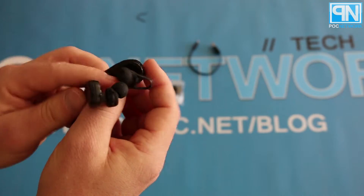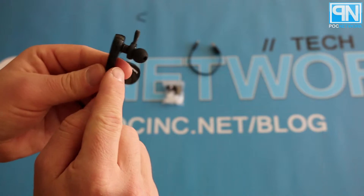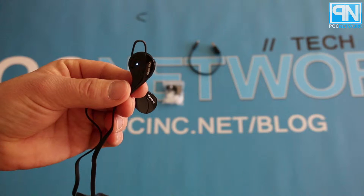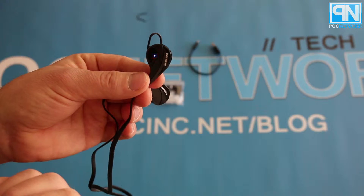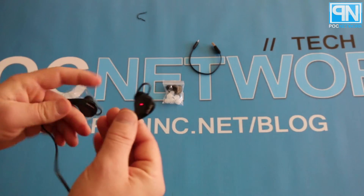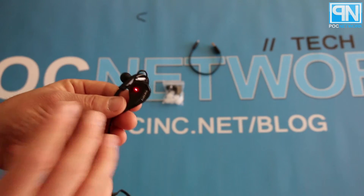They turn on relatively quickly. This side has your microphone, and this one has your little LED indicator that tells you when it's on. It has one button that can do quite a few things, and you have volume up and down, which also serves as next track and previous track. The LED shows pairing mode right now — it's searching for the nearest device. Distance-wise, this doesn't go too far; you'll want to stay within probably 15 to 20 feet from your device at all times to maintain your connection.